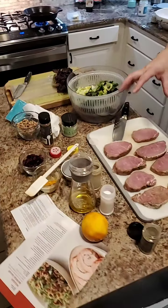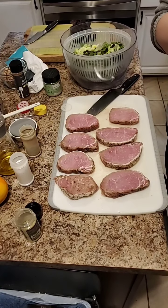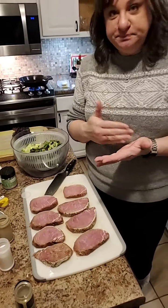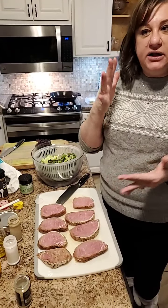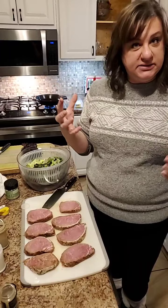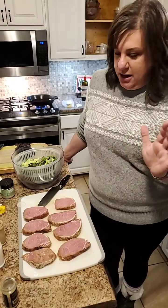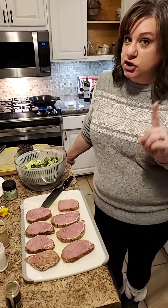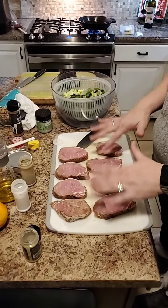I want to get the pork going in the skillet. This is a pork loin that I've cut into chops. A pork loin and a tenderloin are not the same. A pork loin is going to be not as tender as a tenderloin. A lot of it has to do with the placement in the muscles — the tougher the meat, the more it's a muscle they've used. A loin is a little tougher, but you almost can't tell. A tenderloin does cook much faster.